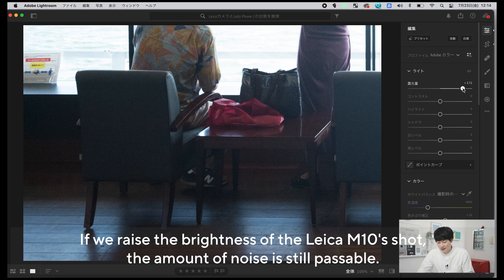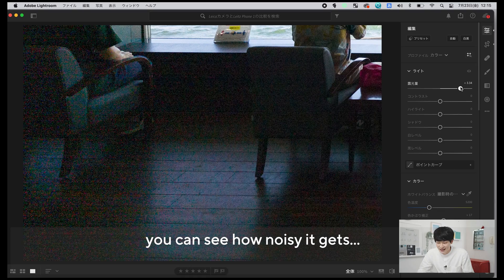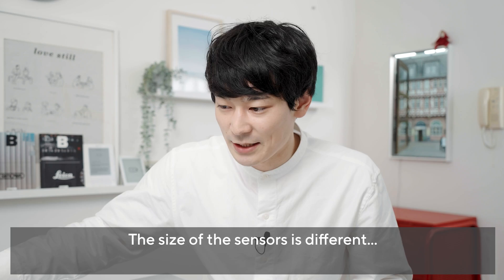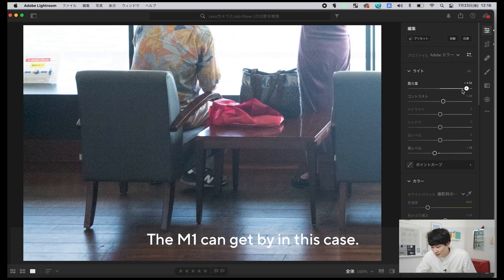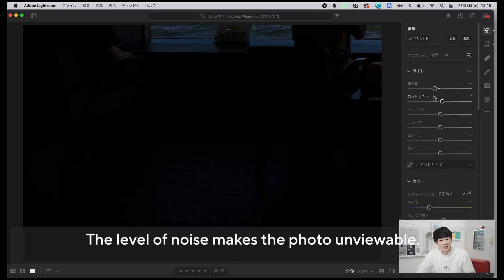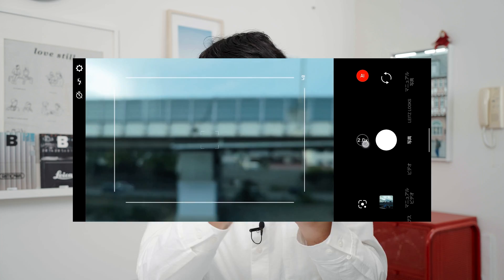例えばこの写真、両方ともパッと見だと同じような感じじゃないですか。Leica M10の方の明るさをぐるぐるっと持ち上げると、ちょっとノイズは乗っているけど見れるぐらいの写真になりますよね。一方でライツフォン1で撮った写真の方に関しては暗部が結構潰れていて、グッとやるとかなりノイズの出方に違いが出るのは一目瞭然ですよね。やっぱりセンサーサイズが違うのでちょっと暗い場所の暗部の情報量が違うっぽくて、M10はここまで持ち上げてもそんなにノイジーにはならないんですが、ライツフォン1で持ち上げると目では追えないぐらいのレベルまでノイズが乗ってきちゃいます。